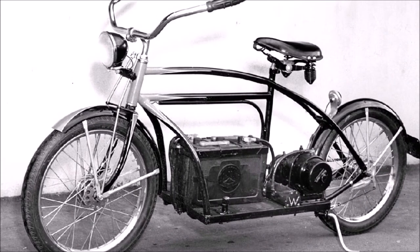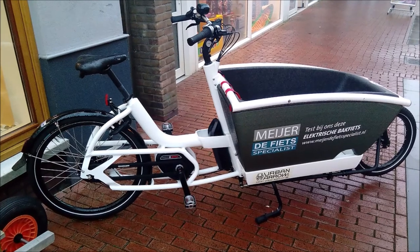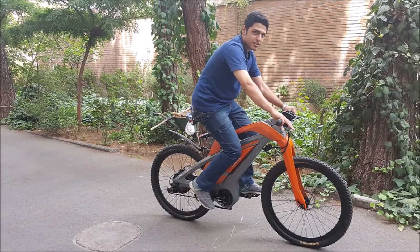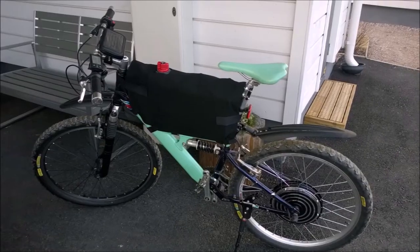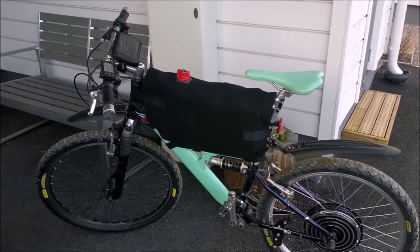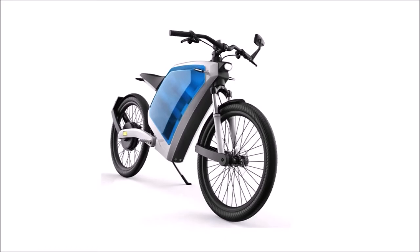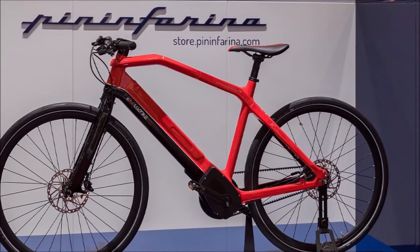Who invented electric bikes? The oldest patent for an electric bike found at the U.S. Patent and Trademark Office is by Ogden Bolton Jr. of Canton, Ohio, which was filed in September 1895 and granted three months later. It's quite a hefty motor even by modern standards. Ogden mentions a heavy current at low voltage — for instance, to carry 100 amperes at 10 volts. So that's 1,000 watts, which is about twice the power of a typical modern bike hub motor.